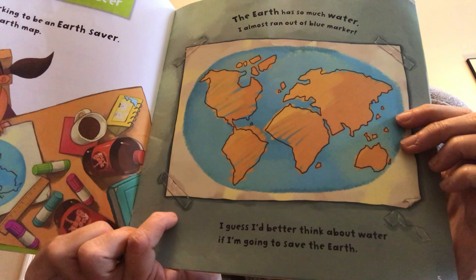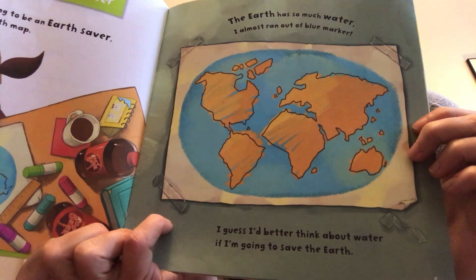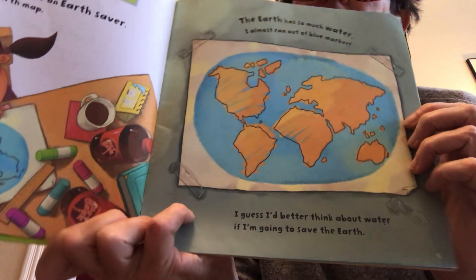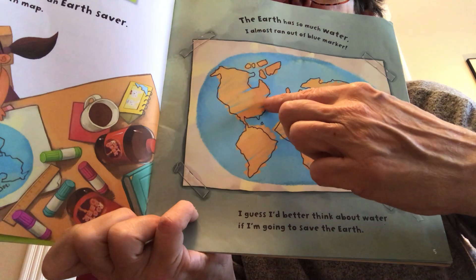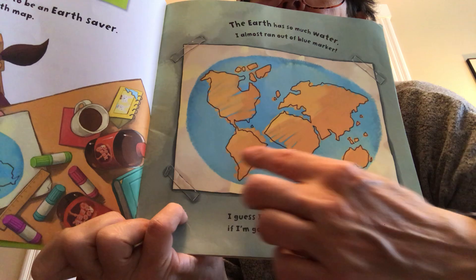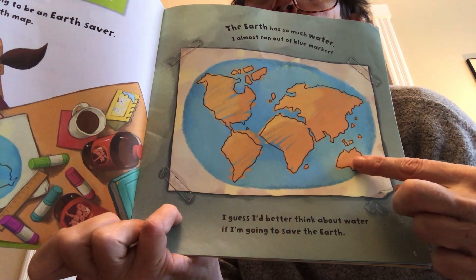Do you see this picture? Everything that's blue is water and everything that is brown or tan is earth. I see North America — we live in Washington DC, which is right about there. This is South America, Africa, Europe, Asia, and Australia.